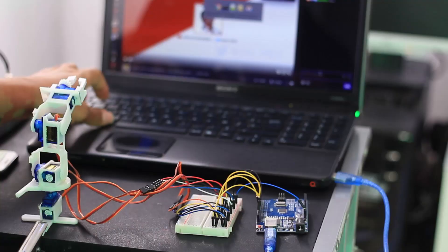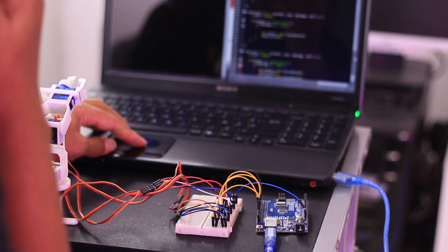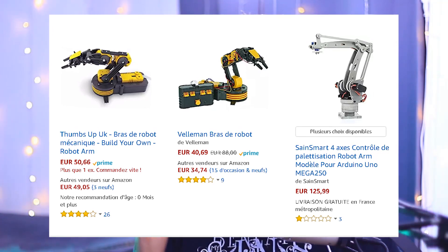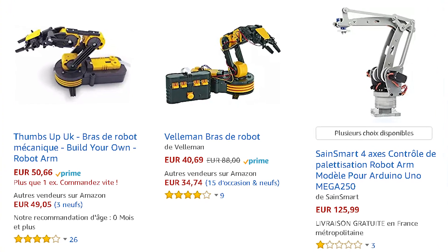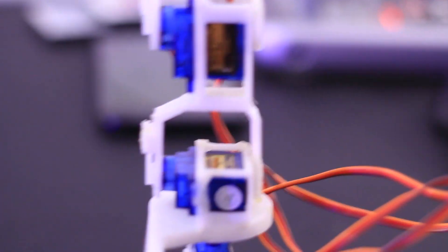I was looking for something very simply designed — just one elbow and a clamp. I saw everything from a price range of about 25 euros minimum all the way up to 300 or 500 euros just for a simple small robot arm. I was like, no, I don't want to pay that much for a couple pieces of plastic and some very cheap servo motors.